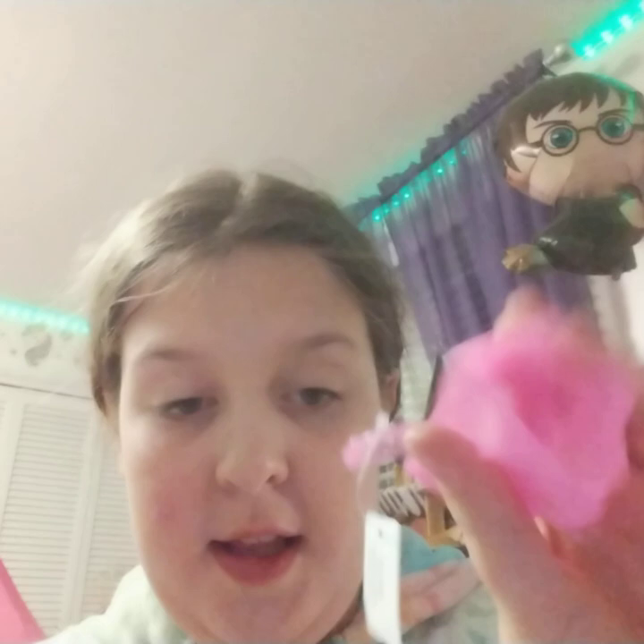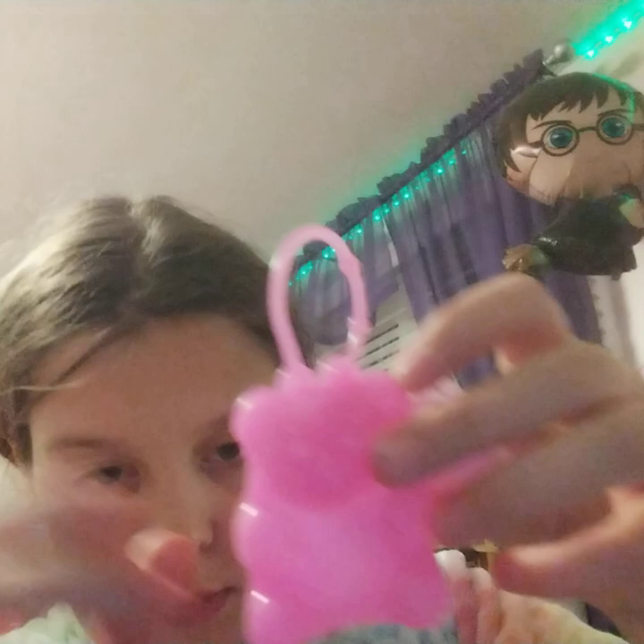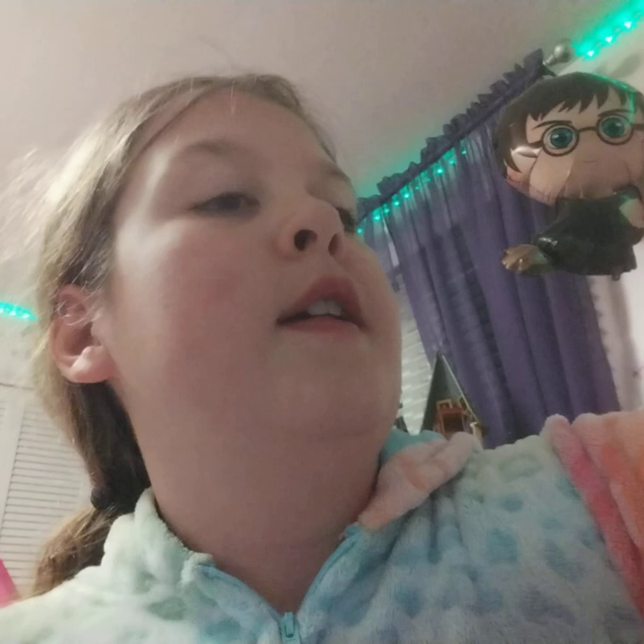Next up is this — it is supposed to go on top of the hand sanitizer and it's like a cute little gummy bear.